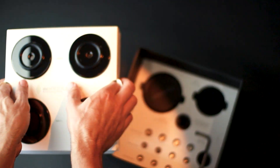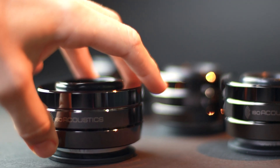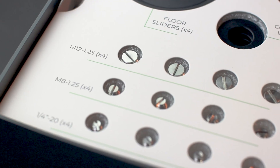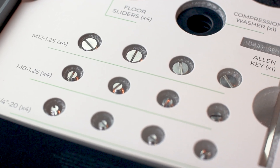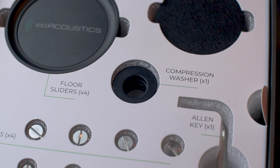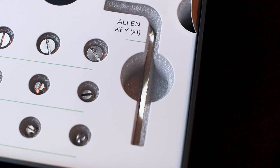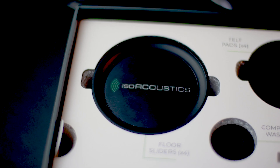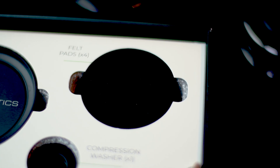Inside your Gaia NEO box, you'll find four Gaia NEO isolators, a set of threaded adapters in three sizes, compression washers for specific speaker designs, an Allen key, floor sliders, and felt pads for easy positioning on carpet and solid flooring.